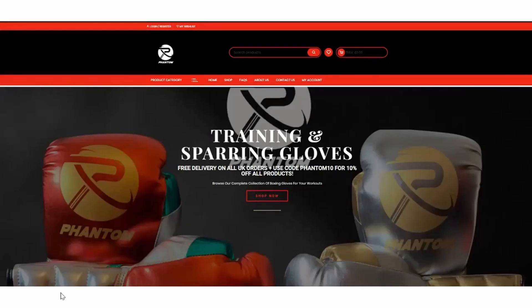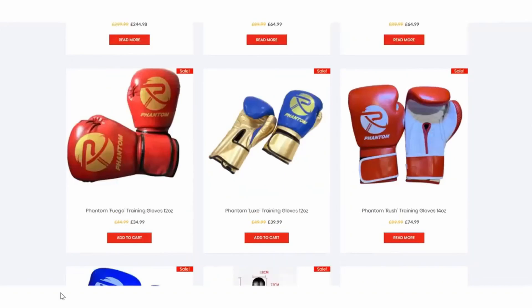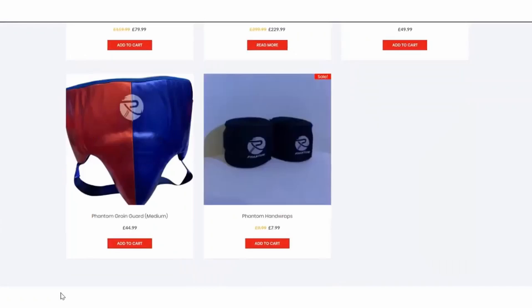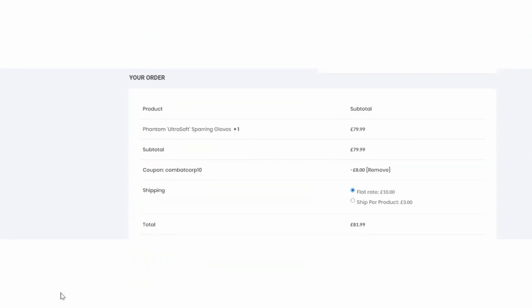This episode is brought to you by our sponsor, Phantom Boxing, a brand new company starting in late 2019. They sent us a great discount code for awesome subscribers. Go to phantomboxing.co.uk if you want to try their six styles of boxing gloves, headgear, groin guards, hand wraps, or their Cobra reflex bag. When you go to checkout, enter the code COMBATCORP10 to save 10% off any and all purchases. Thanks again to Phantom Boxing and enjoy the show.